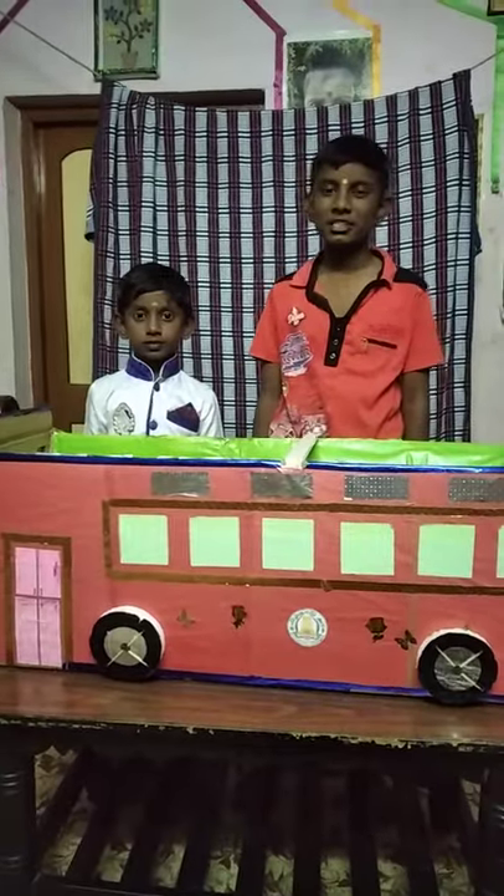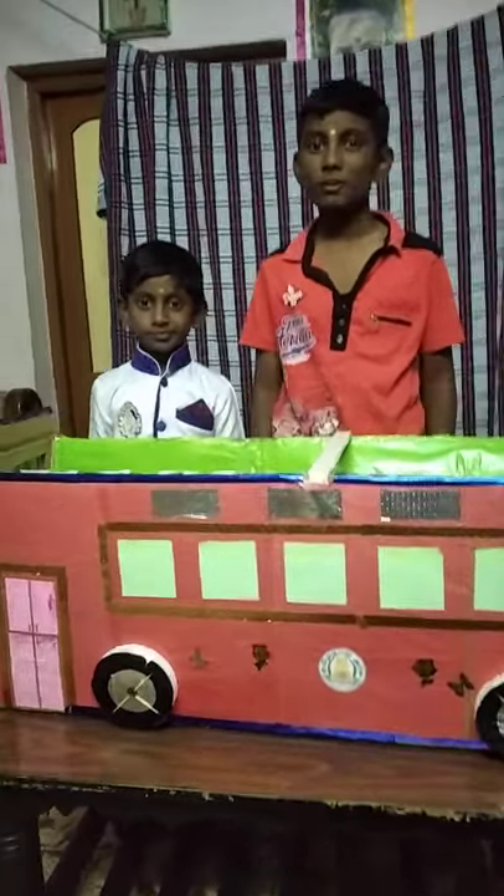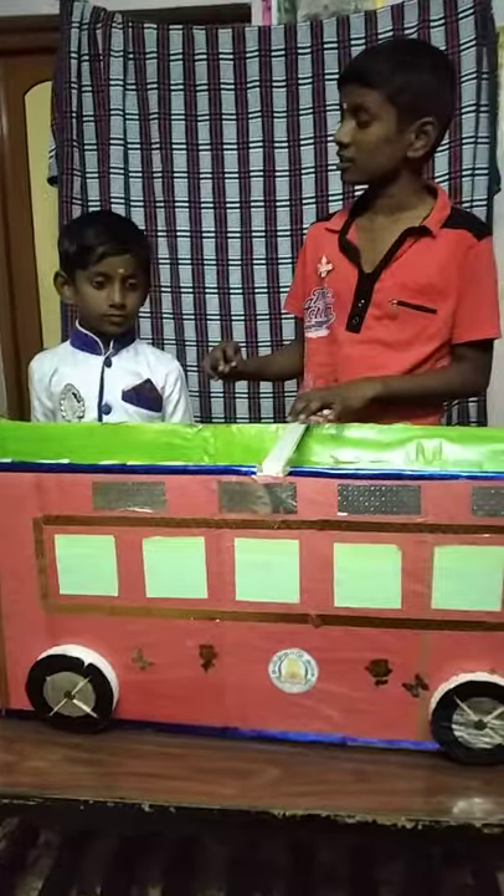Hi friends, welcome to Saijish channel. Let's talk about a bus project. Let me explain how I am going to explain.